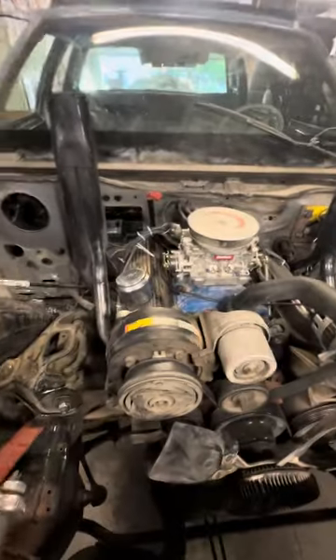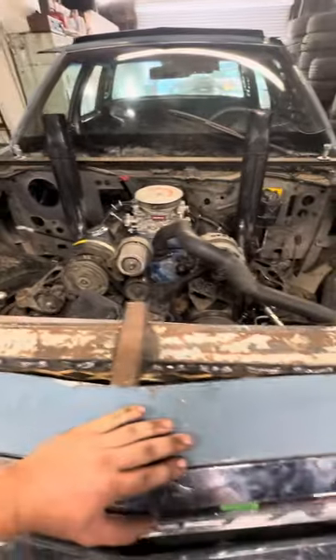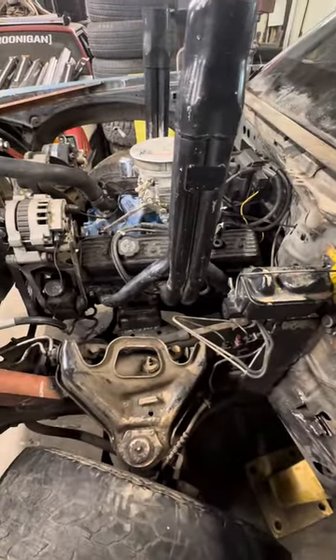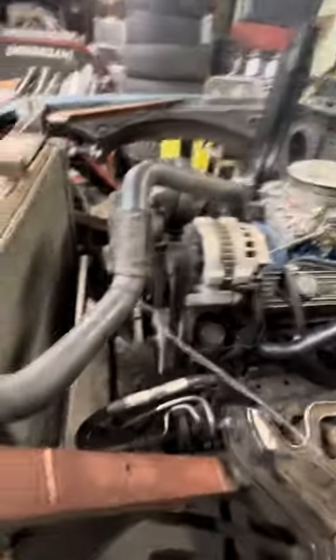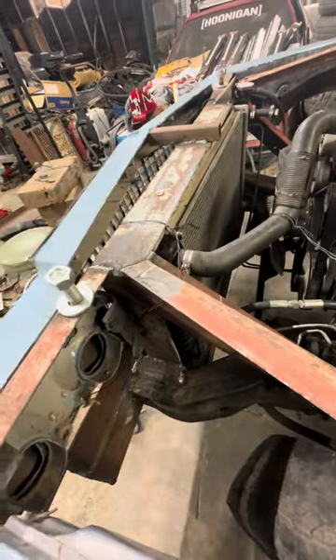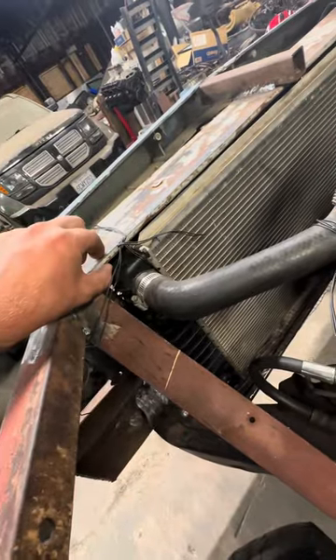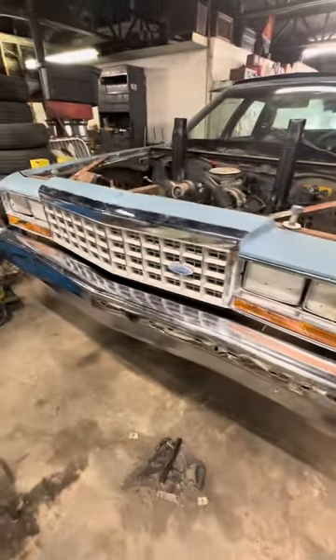Small block Chevy 5.7 out of a 1990 Chevy 1500 pickup truck. This is just simple, basic stuff — welded motor mounts, zoomies, out-of-box 650 carb. Stock motor so it's not going to be that powerful. Radiator support though — some chunkiness. Nice. Tucked away.